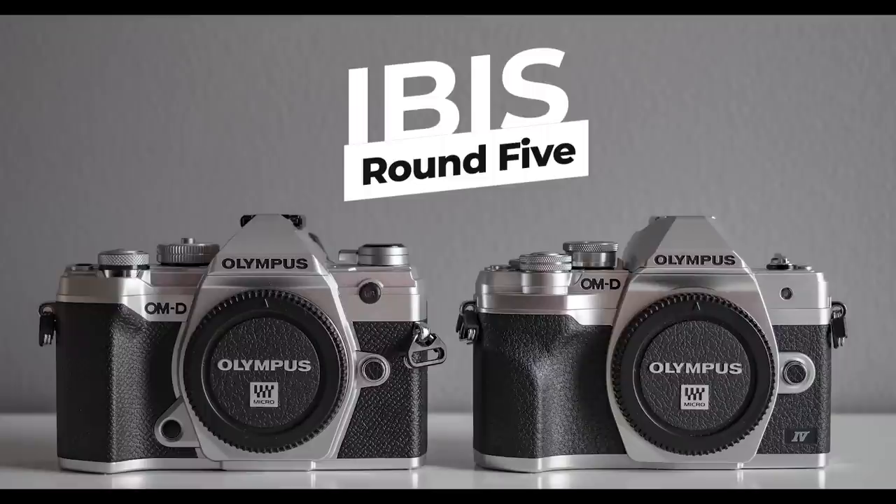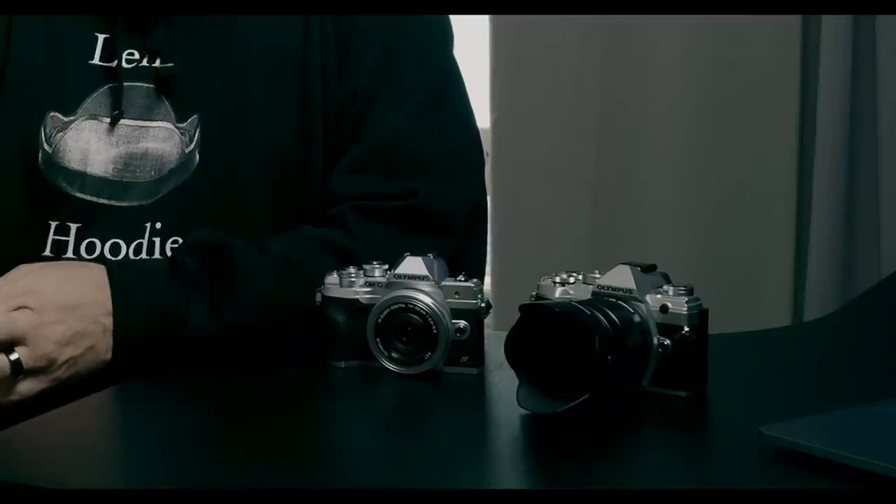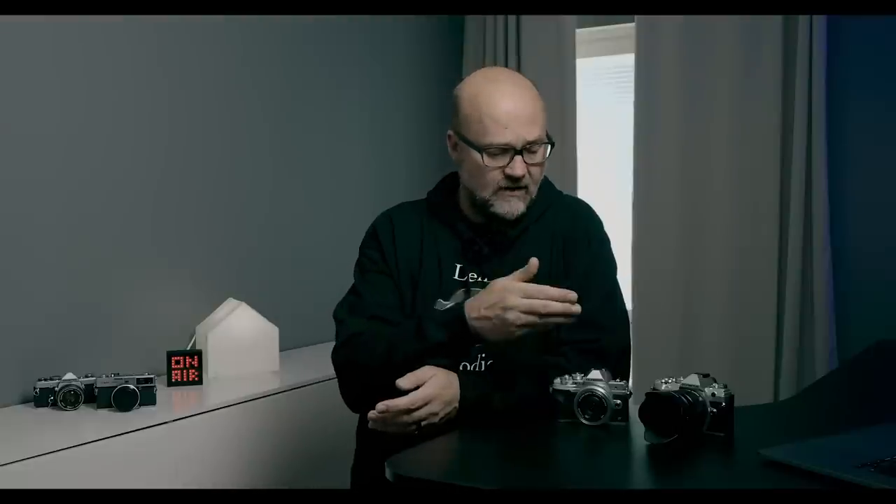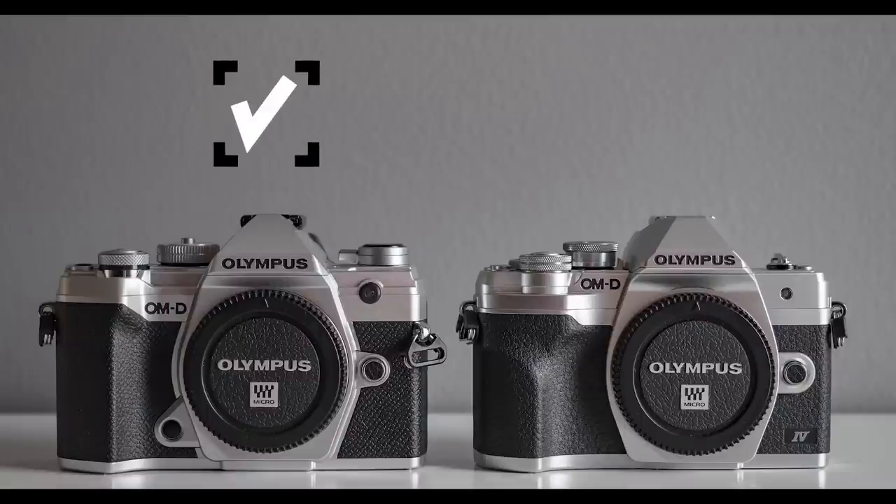Round 5 is IBIS — in-body image stabilization. Both of these cameras, like all OMD cameras, have very effective IBIS, but there is a difference. The E-M10 Mark IV is rated at 4.5 stops and the E-M5 Mark III at 5.5 stops. Half a stop is actually significant: instead of a one-second exposure you can manage one and a half seconds, and if you can hold one second with the E-M10 Mark IV you can hold two seconds with the E-M5 Mark III. So the E-M5 Mark III takes the IBIS round.